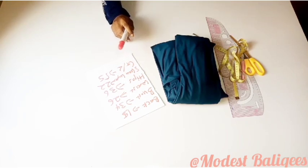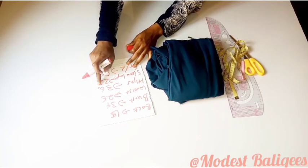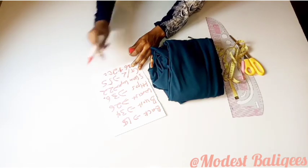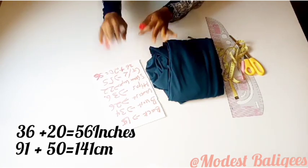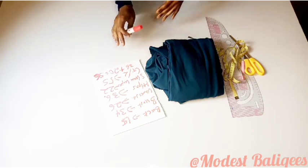The first thing I'm going to do is take my highest body circumference, which is my hips at 36 inches, and add 20 inches to get 56 inches or 141 cm. So I'm going to cut out 56 inches or 141 cm of fabric.